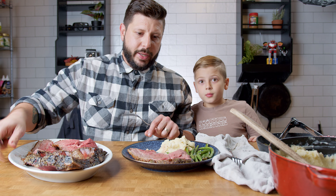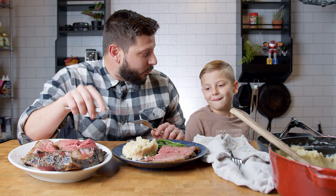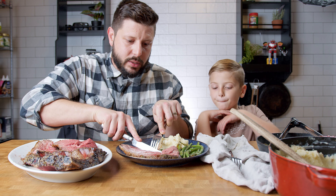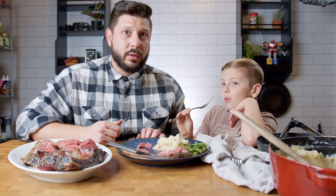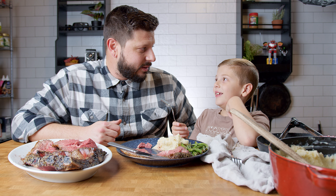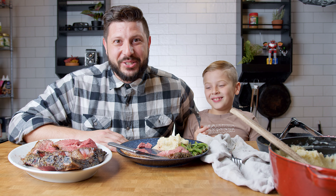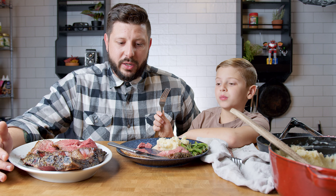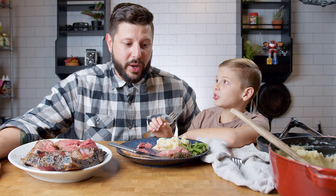Time for the first bite. So this is like a ribeye steak, except it's cooked differently. His verdict? It's good, but it could use a little more juice. He's a juice junkie — I have au jus, so go for it, bud. I mean, who doesn't love prime rib? This is a great holiday dish, and this is going to be our dinner for tonight.